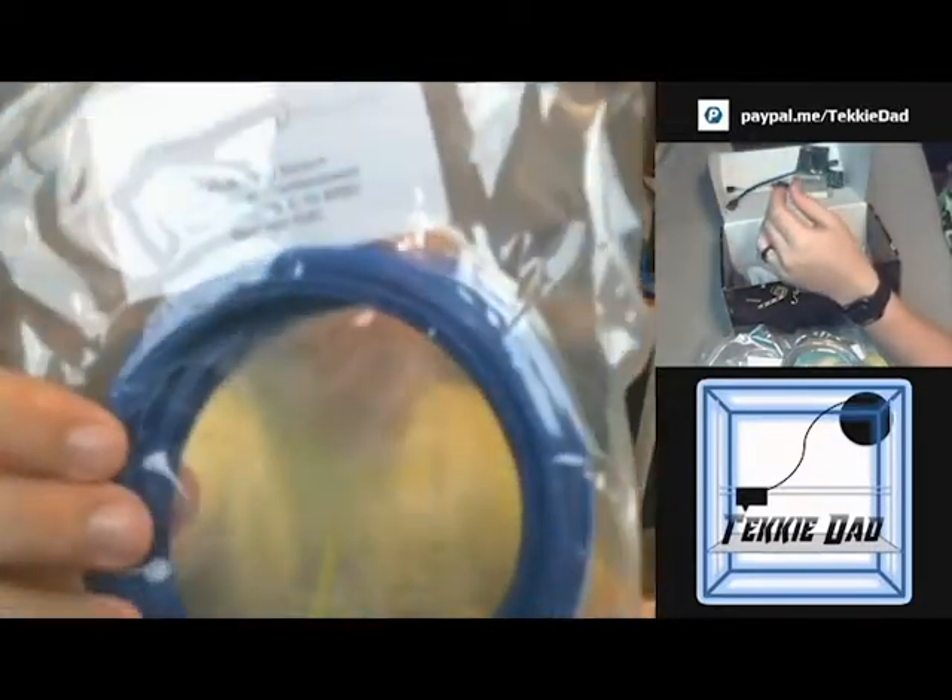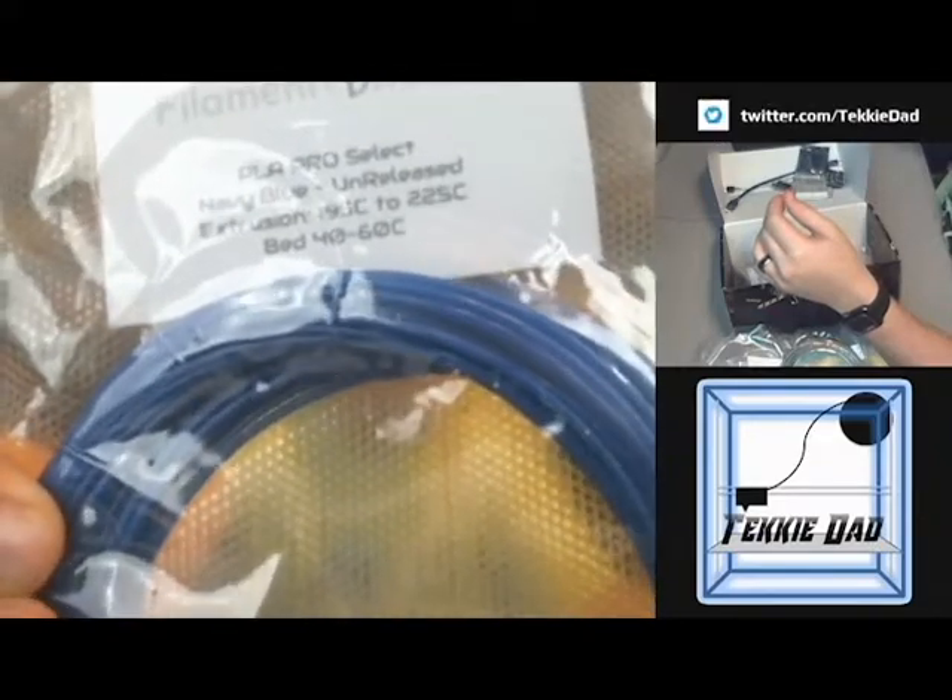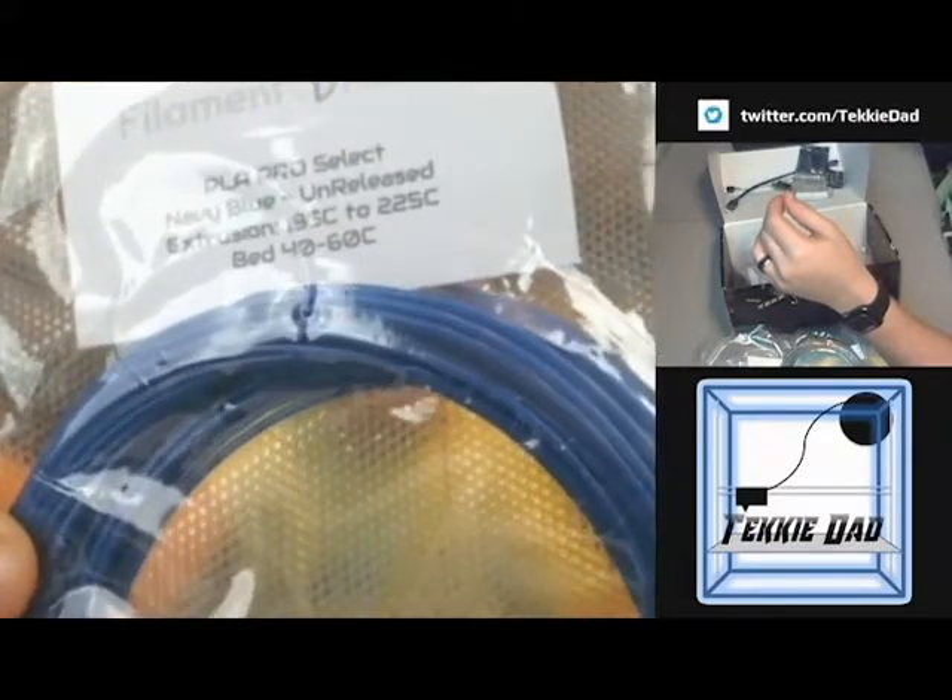Another one from Filament One is a PLA Pro Select Navy Blue that's been unreleased to the public. Extrusion 195–225, bed is also needed at 40–60°C, so it will need some kind of adhesive if you don't have a heated bed. That is a gorgeous navy blue color. Some of the lights here make it almost look like a purplish hue right now, but it's got a nice deep royal blue color.